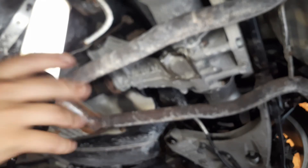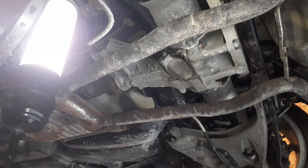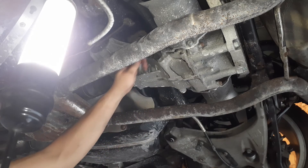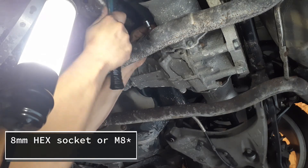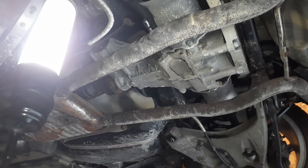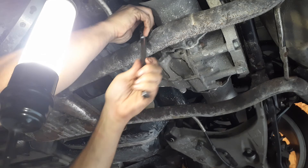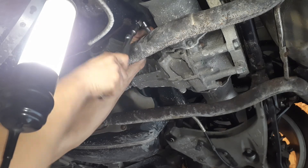Now let's see if we can get that fill plug out — it looks like an allen as well. I don't think it's the same size; I think it's smaller, probably an M8. Get a hammer over the plug — you want it in nice and tight. Get your wrench over it, and it's loose. Our fill plug is now loose.